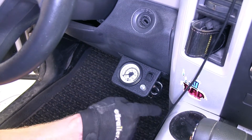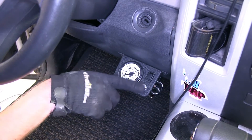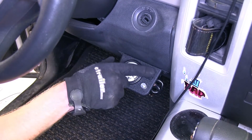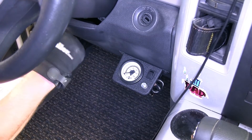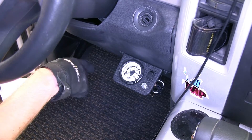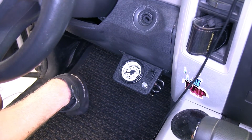Now this is our controller for the system. Pretty simple — one nice little black and white dial, a bleeder valve, and our switch for our air compressor. Now once everything's hooked up, when you turn on the key, it automatically senses to make sure that there's 5 psi in the bags at all times.